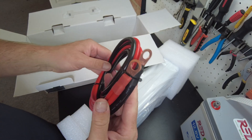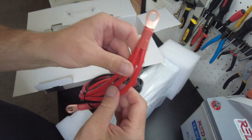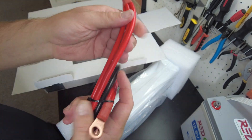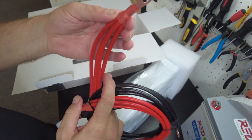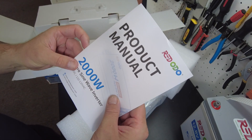We've got our inverter cables and copper lugs. They've joined four 8-gauge wires — four 8-gauge wires crimped together. There's also some mounting hardware and a manual.